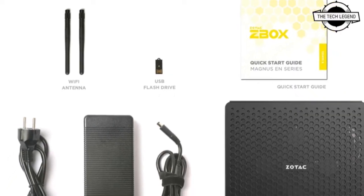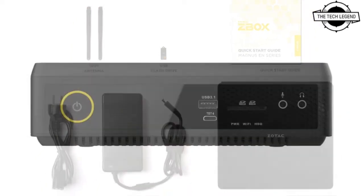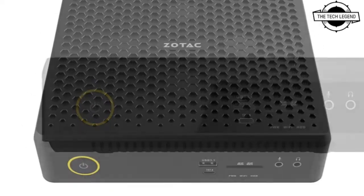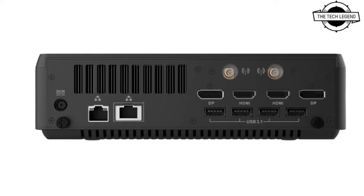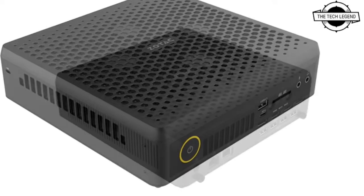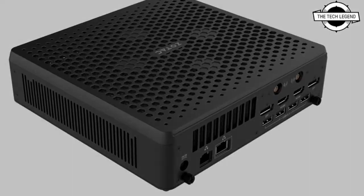Hello friends, welcome to the Tech Listen channel. Today I will talk about the Zotac Slim Barebones kit. Zotac launched the Magnus EN 773080C with a GeForce RTX 3080 laptop GPU, featuring a thickness of only 62.2 mm and additionally pre-installed Windows 11 Home.